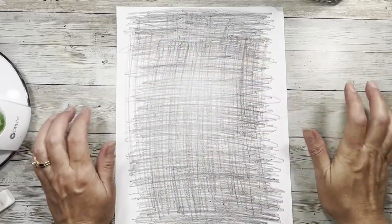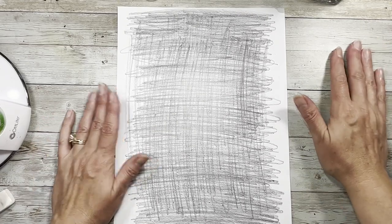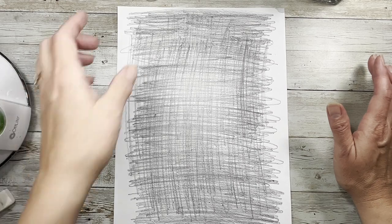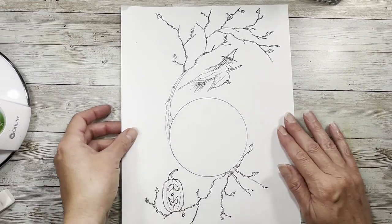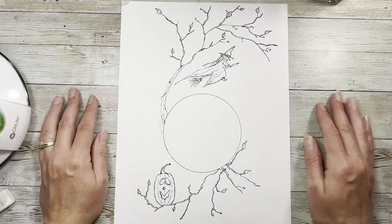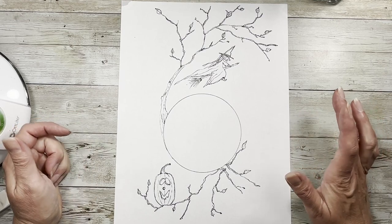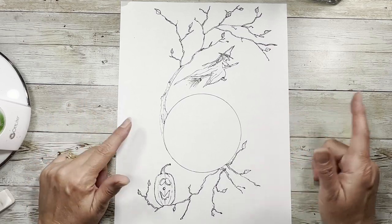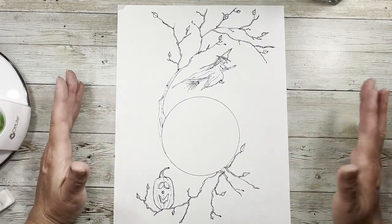Hi everybody, it's Amy at Crafty Cat. In honor of my new digital that I just showed you — the Halloween one — I am going to do a little Halloween paint with me. What I mean by paint with me is I will be offering this sketch. It's just a line sketch, nothing spectacular, but then we're going to watercolor. It's in the description box below this video — you'll be able to go to my Google Drive link and download this sketch, and then you can paint along with me if you so choose.